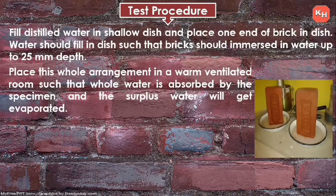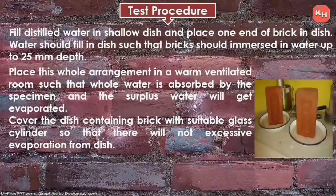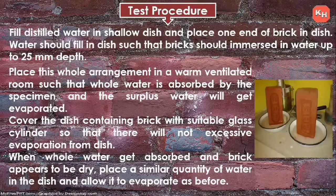Place this whole arrangement in a warm ventilated room so that all the water is absorbed by the specimen and surplus water evaporates. Cover the dish containing the brick with a suitable glass cylinder to prevent excessive evaporation. When all the water is absorbed and the brick appears dry, place a similar quantity of water in the dish and allow it to evaporate as before.